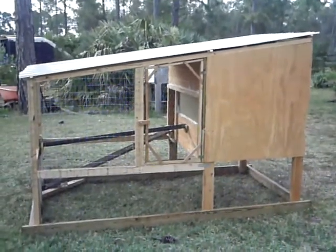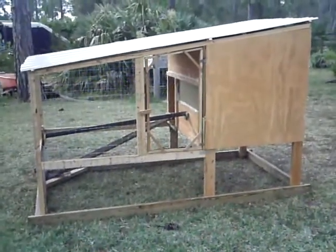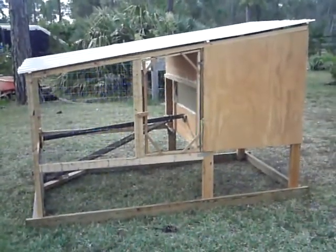Alrighty, there it is. There's the new chicken coop thing I just built with all the wood I had around.